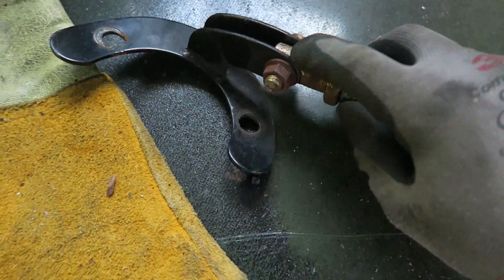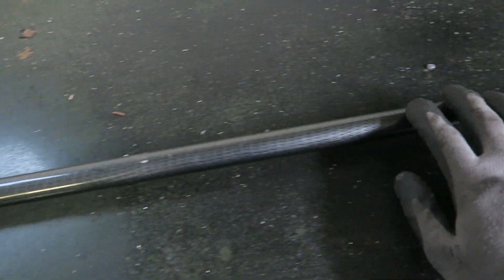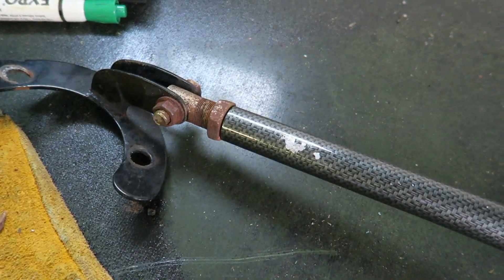Looking at the strut bar here, it does need a lot of cleanup work mainly because of the corrosion. It's been sitting in a shed for a little bit, but I am gonna probably strip out this layer — this weird carbon fiber laminate. It's already chipping in most places anyway, so I haven't decided on the color yet. Let's just see how this cleanup process goes.